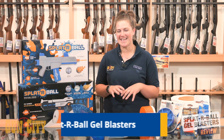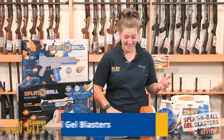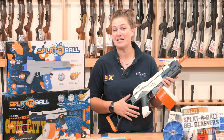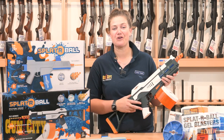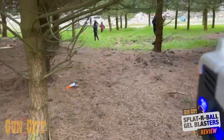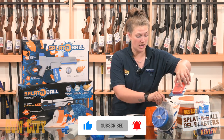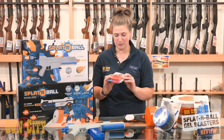Hey guys, I'm Chloe from Gun City and today we're looking at the Splatterbull Gel Blaster range. These are so fun — I had the pleasure of using these not long ago with a group of friends and it is just so enjoyable. They're made out of gel which is biodegradable, and once mixed with water they actually increase to seven and a half mil size.